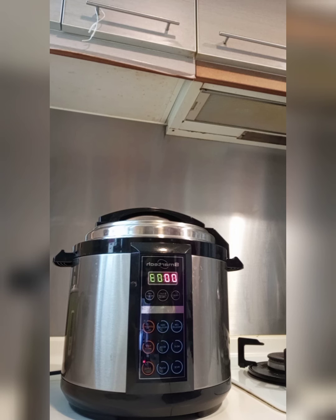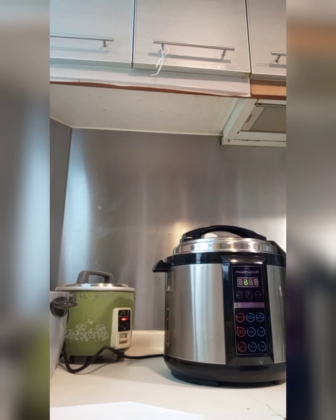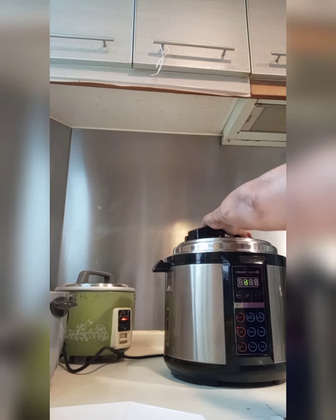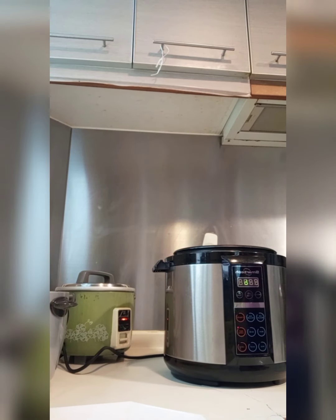Hello guys. 3 minutes left. Okay na. Yung cake. Yeah. Just 2 minutes left. Yung cake.